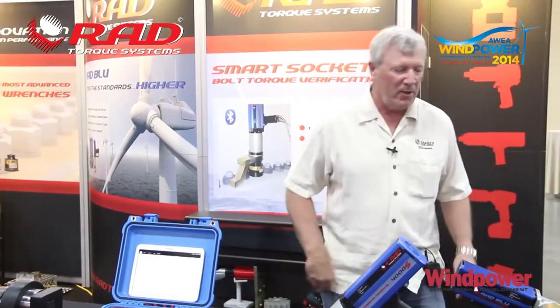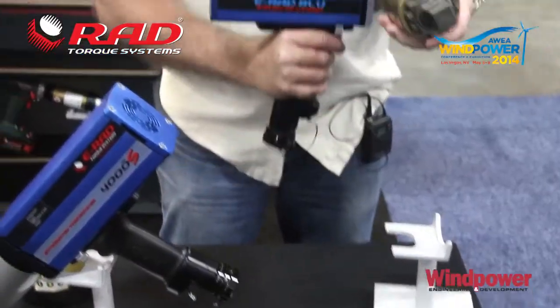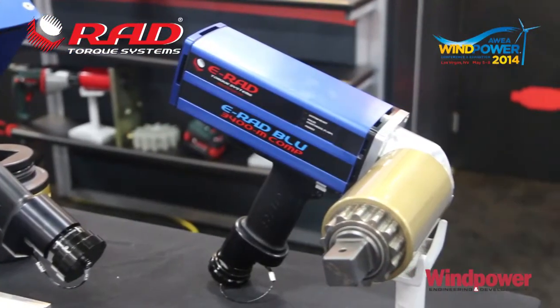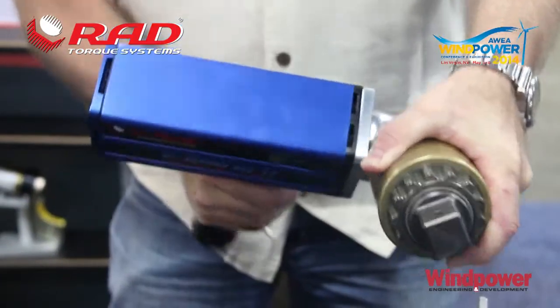The first tool I'd like to introduce is a brand new right angle 90 degree E-RAD. You can get into some tight spaces with this tool. Hub bolts are a good example where you can get in behind the bearing housing and easily address the hub bolt application with a 90 degree E-RAD.